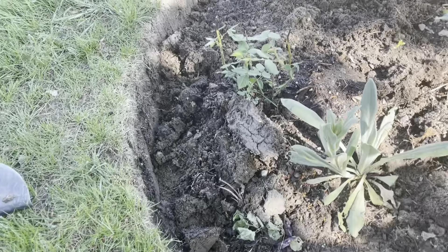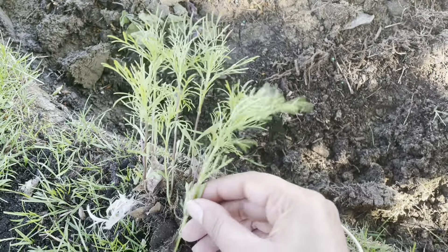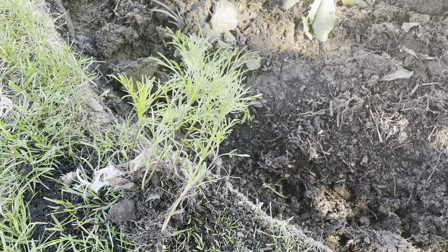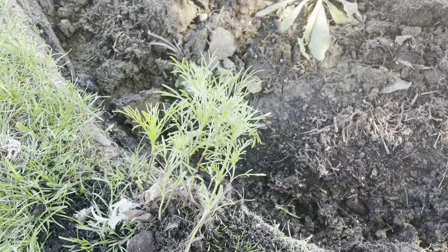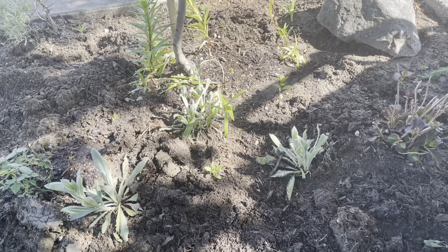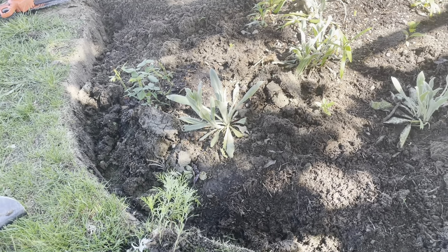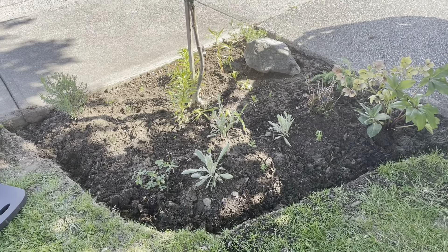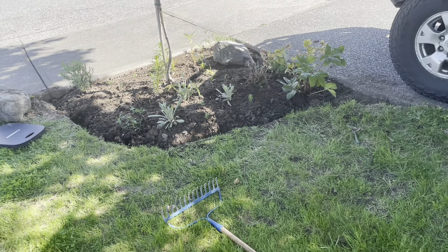I found some self-seeded cosmos that were just in a random flower bed - these self-seed prolifically. I think I only planted seeds one time and then after that they've just come back and popped up all over, which is fine. I love them, they're beautiful and they're a great annual. They're a bit tall but I think I have enough room in this bed. These cosmos go all the way till October so I think they'll do really nicely. I've got all my plants in, probably overcrowded them, but I think it'll be full of blooms. I'm super excited to see how this does.